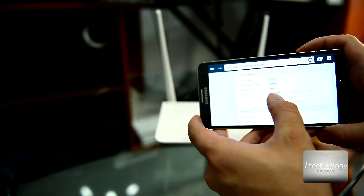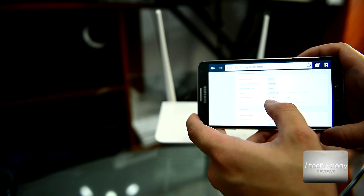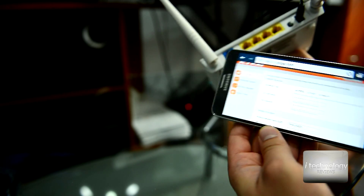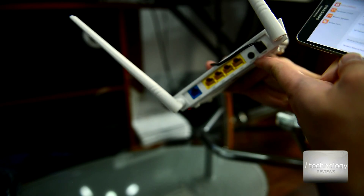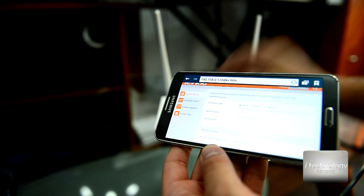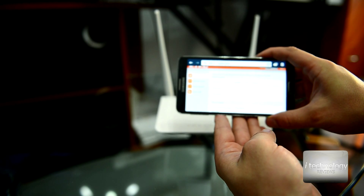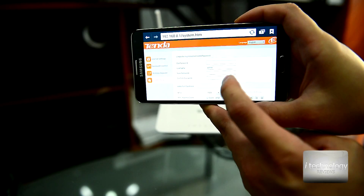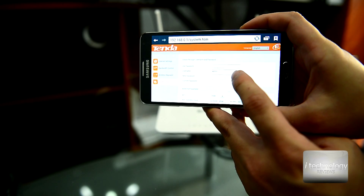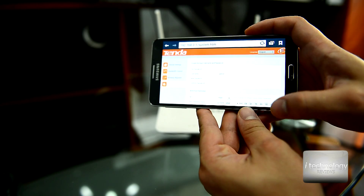It also has a firmware upgrade option — you can upgrade by file, or go to the Tenda webpage to download the firmware. I want to recommend something for better security: disable the WPS button, because this is a small backdoor for hackers to get into your router and find your passwords. So leave it unchecked. Also, please change the default admin password — and change your username too — for better security.